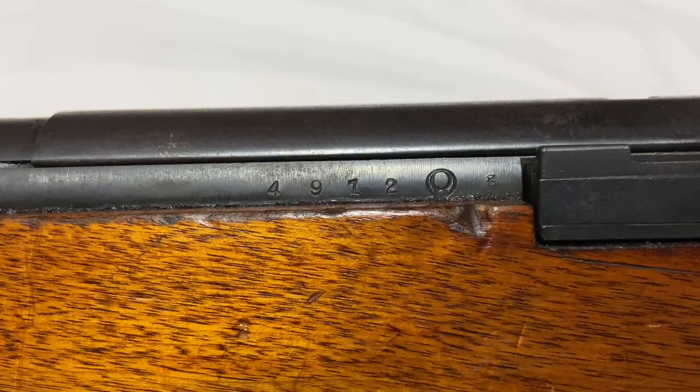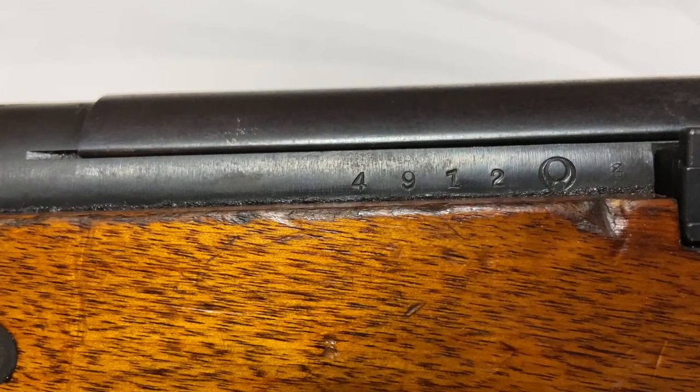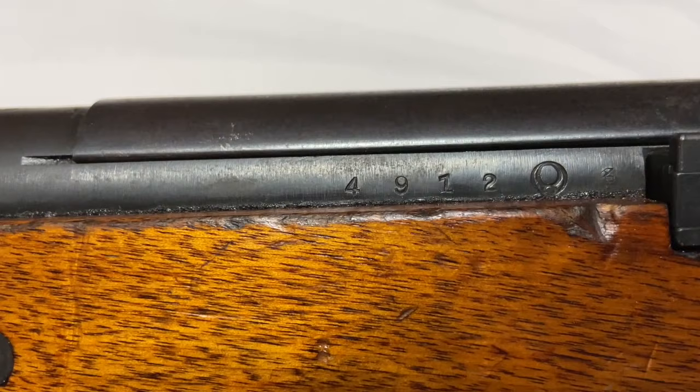The first place to start when identifying any Japanese rifle is the left side of the receiver, where you'll see your series mark, serial number, arsenal marking, and the final arsenal proof. In this case, it's a no-series Nagoya — there is actually no series mark, which would typically appear directly to the left of the serial number. The serial number here is 4912, making it a pretty early rifle.